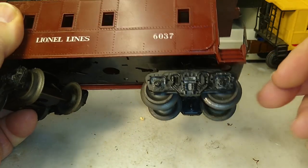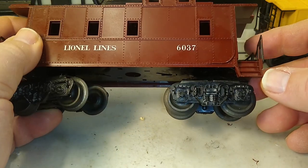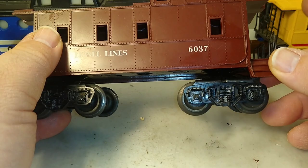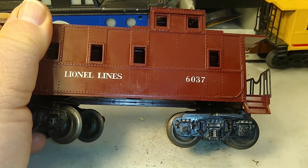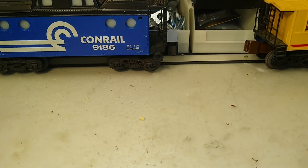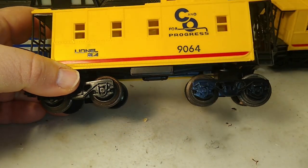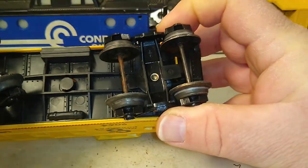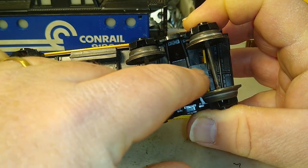Maybe you'd do one special caboose for switching, but not a whole fleet. Well, I've got a solution — not so much for post-war cars unfortunately, but if you are in the MPC era with a caboose like this one with this type of truck, check the bottom.